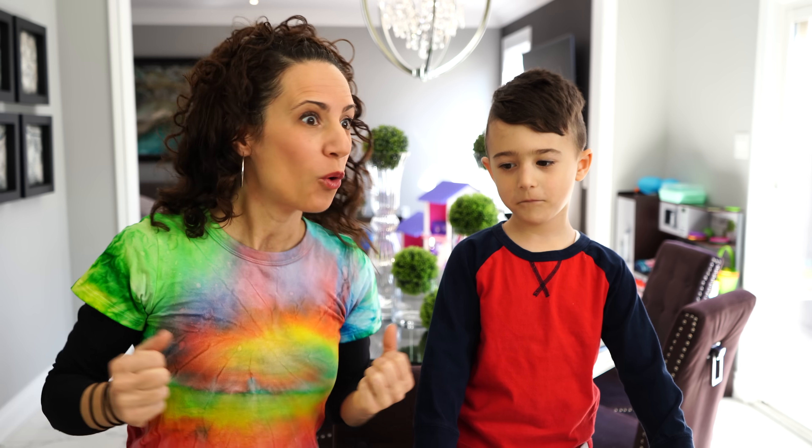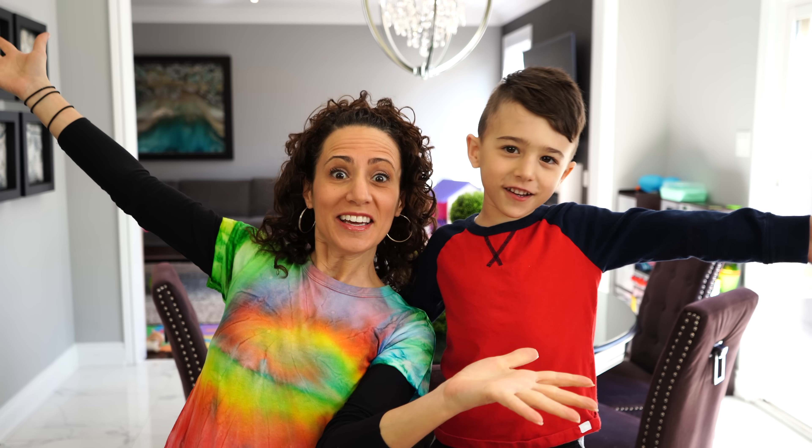Hey guys! Hey friends! Today me and Mateo are making one of our favorite things. We're making candy — but not any ordinary candy. We are making rock candy.